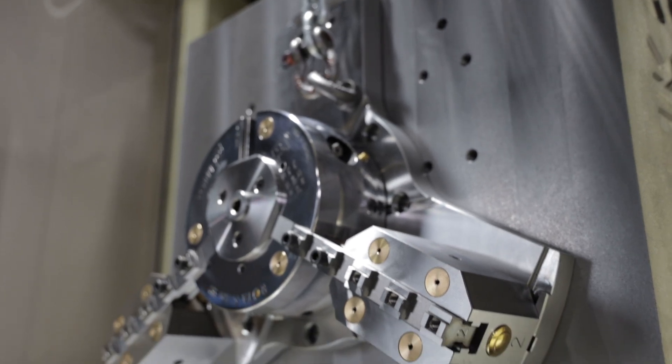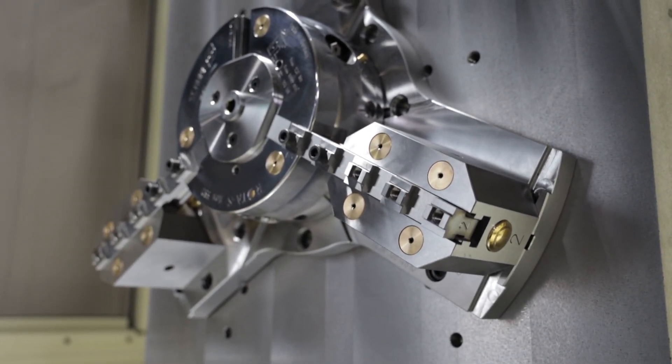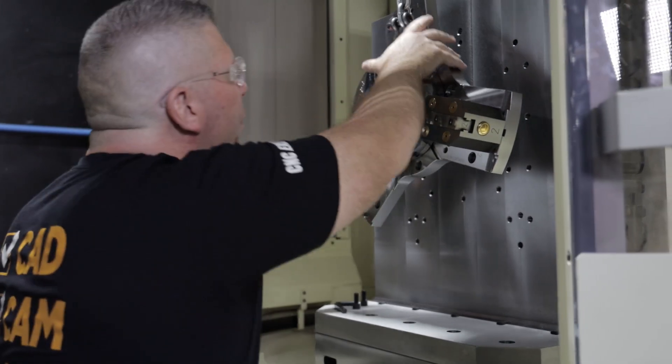Jeff just indicated the tombstone, made some adjustments, and we put it in the offset so it's absolutely perfect. Now we're going to rotate the tombstone back out to the front and install the Schunk Rota-S Flex 550 — the beast. Boom.